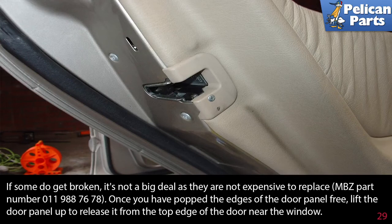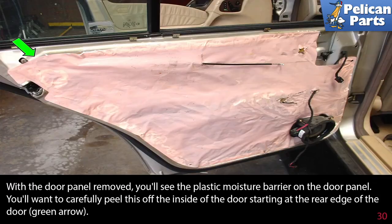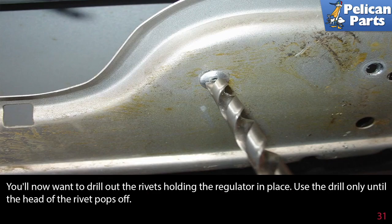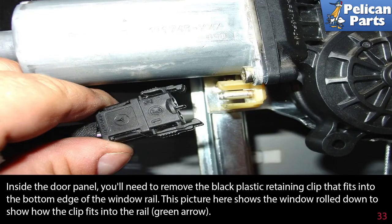Once you have popped the edges free, lift the door panel up to release it from the top edge near the window. Look inside — you'll see the metal hook connecting the door handle to the release latch; lift the hook out and disconnect the electrical connection to the window switch. With the door panel removed, carefully peel the plastic moisture barrier off the inside of the door starting at the rear edge (green arrow), so it can be glued back later. Let the plastic drape over the speaker at the front. Drill out the rivets holding the regulator in place, drilling only until the heads pop off. Then disconnect the electrical connection going to the rear window motor.